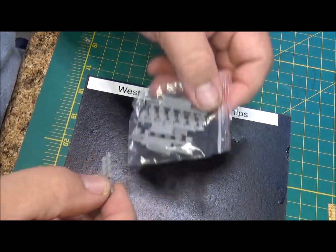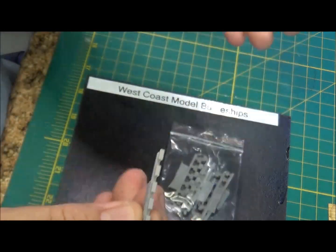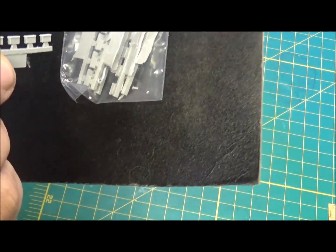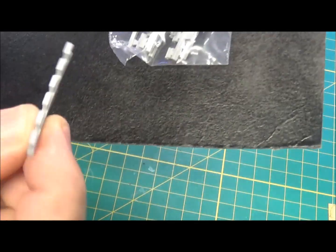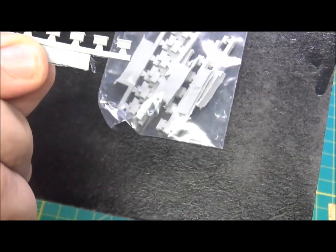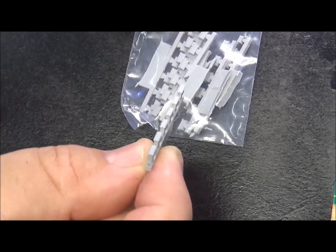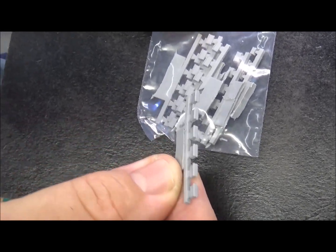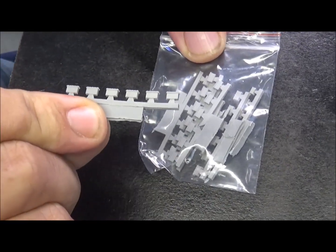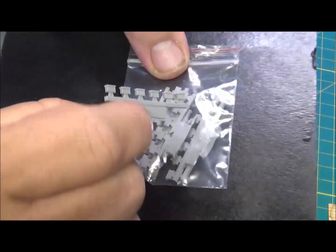There are lots of ready-storage ammo lockers. Comes in a bag of seven of these. They have the hatches on the top - these are for your ready ammo around your 20mm and I believe some of the 40-millimeter guns that are on the ship. Nice little easy clean-up - don't see a lot of flash or dimples, which is nice.